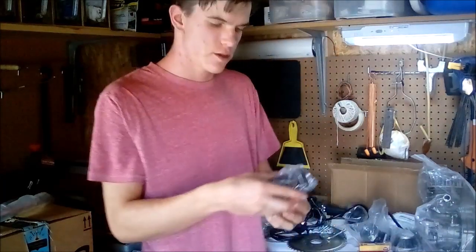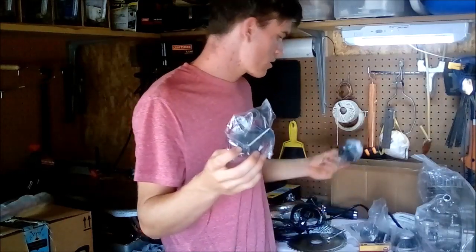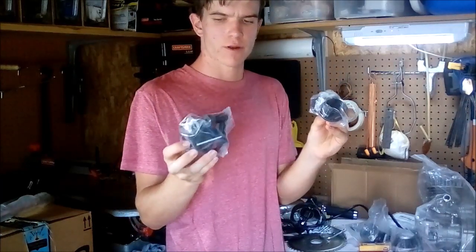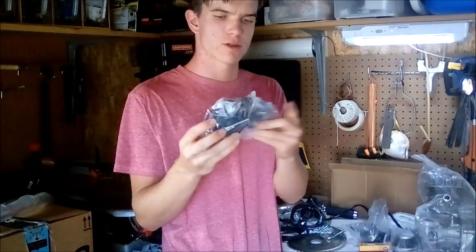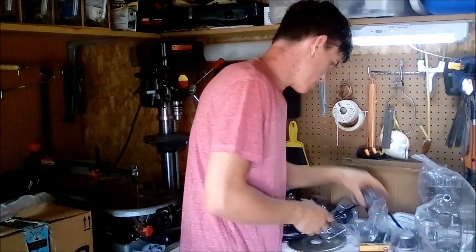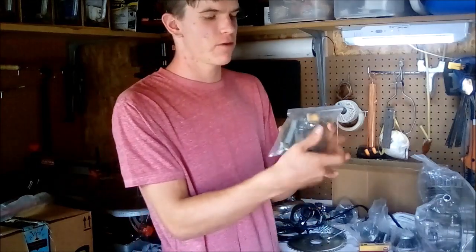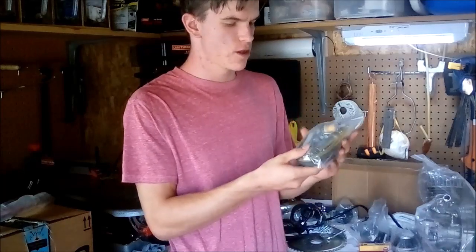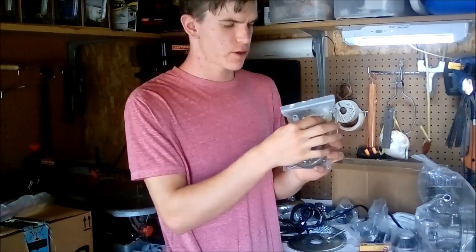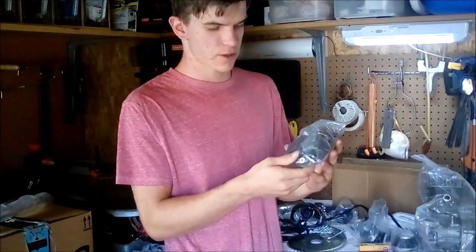Another upgraded part I received is an NGK spark plug power supply, which I'll be using over the original because it's higher quality with longer-lasting parts, a better spark plug cap, and better wire connection. Back to miscellaneous engine kit contents: there's a fuel filter, fuel lines, and the original spark plug — which I'm keeping but probably won't use, opting for the NGK spark plug instead.